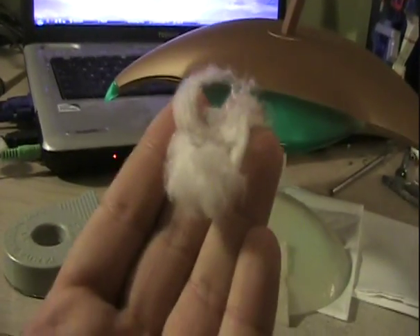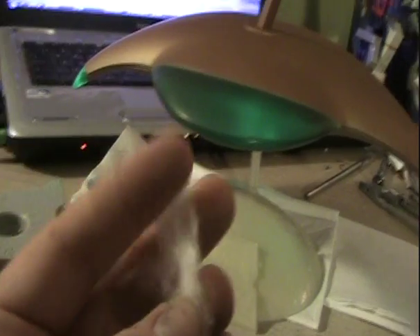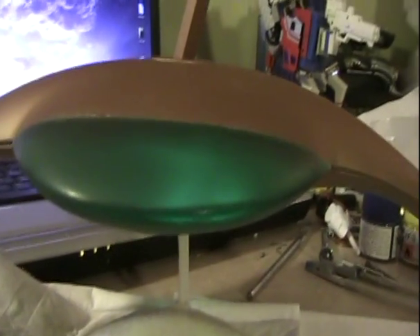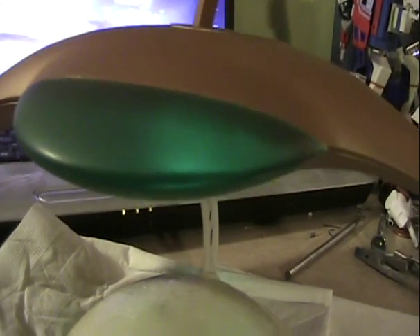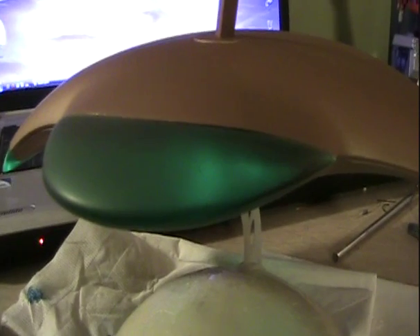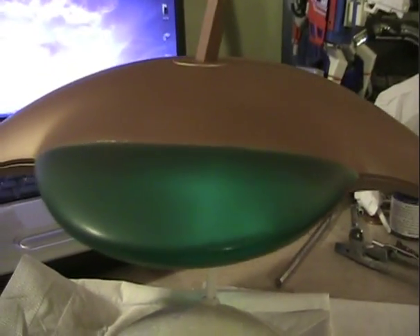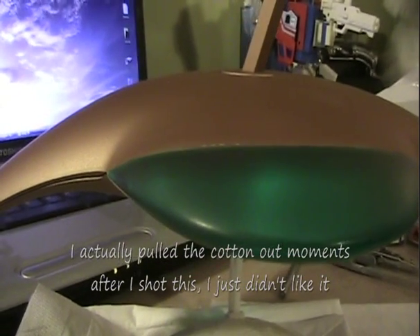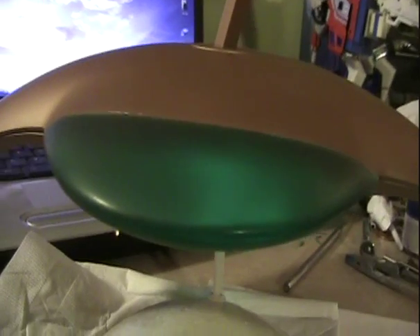I've gone ahead and stuffed a little bit of teased-out cotton ball — I just took a cotton ball, stretched it out, and inserted it in the opening at the front of the ship, just in front of the LEDs. I'm kind of bummed that it hasn't made as significant a difference as I had hoped. It does look a bit better, but it's not quite as obvious as I had hoped.